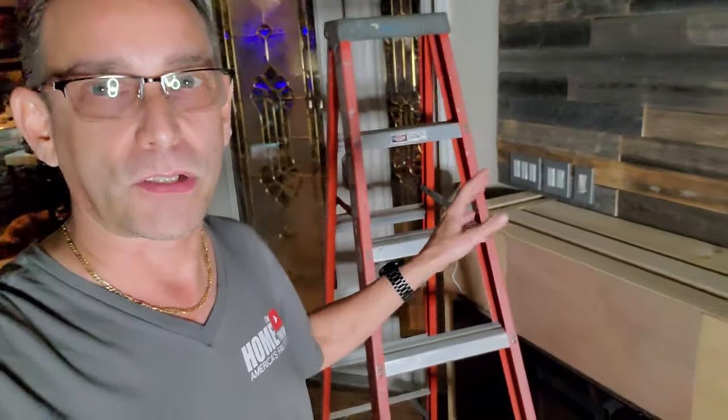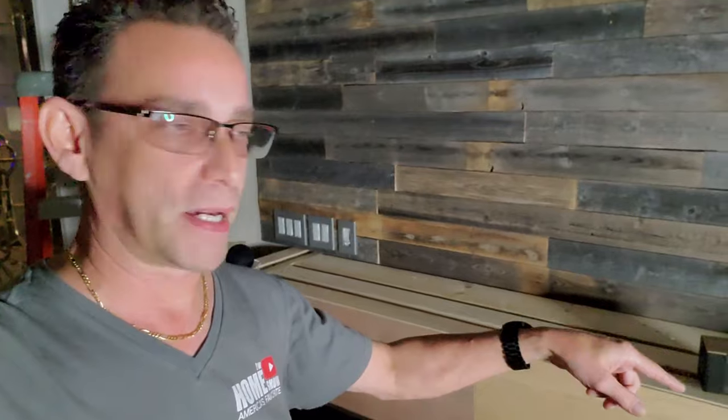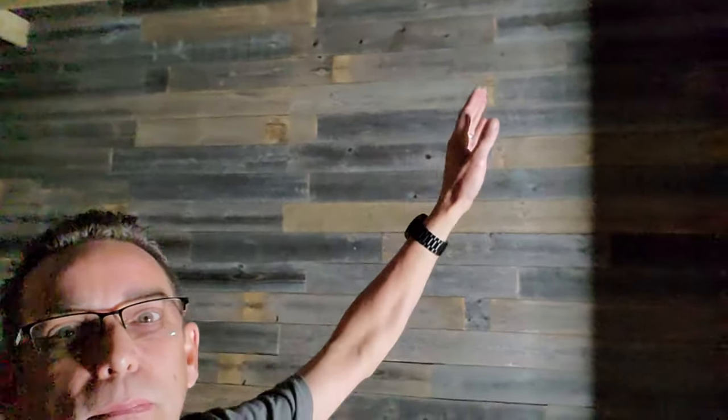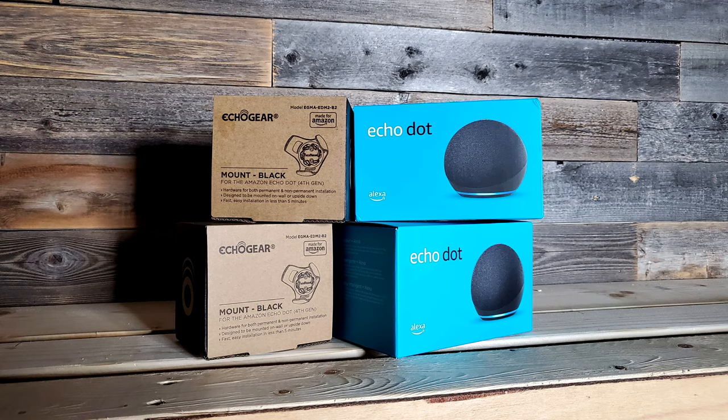On my fireplace TV — my lift TV — I have these new Echo Dots, one on each side, and I actually paired them up as home theater within the Amazon app. They work great. I've been trying them out down here, but I'm going to mount them up there so they point out underneath that beam and project into the room. I've got these Echo Gear mounts — looks like they'll be perfect for this situation and I can angle those down left and right. I'll leave the links to these mounts and the Echo Dots in the description below.